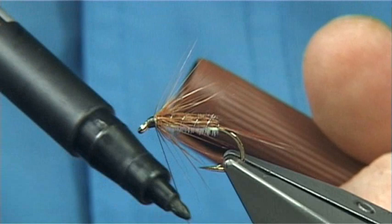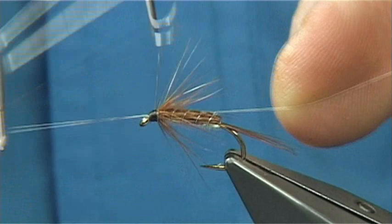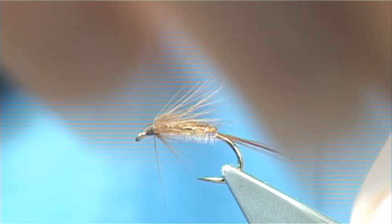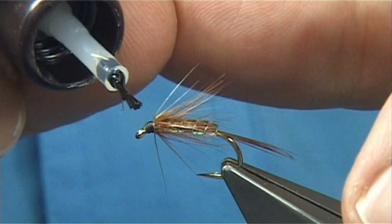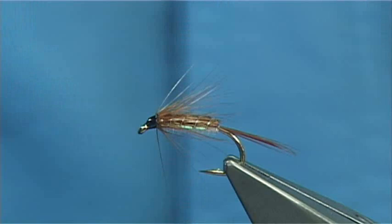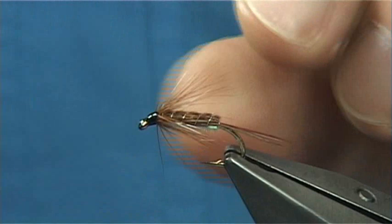That's it — simple dressing. You can make them slightly fatter if you want, or keep them quite a wee bit fine like this one. All I need is a couple of coats of varnish all the way round. And there we are — that's just a version of the Cruncher but tied in the colours to give the impression of the Corixa, or what's better known as the Water Boatman. I hope you enjoyed that.